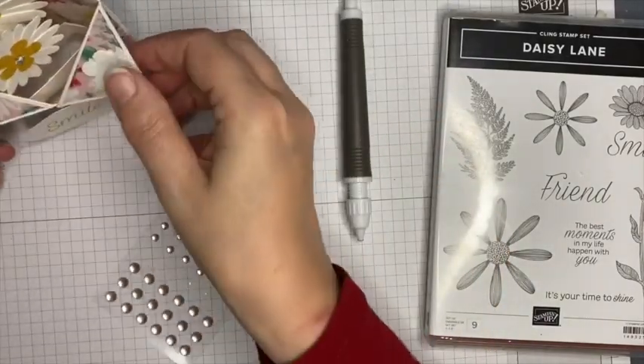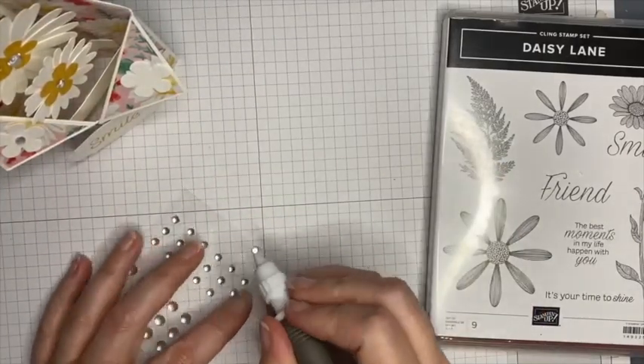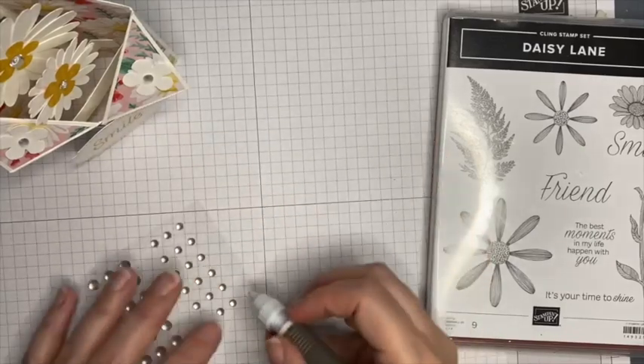That really did go ping right the way across my desk! That's better — much easier.